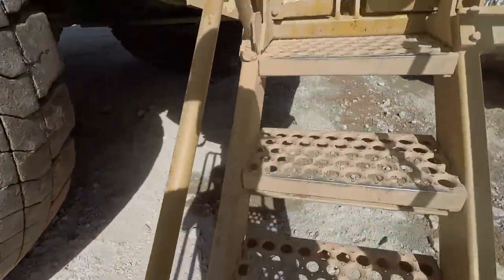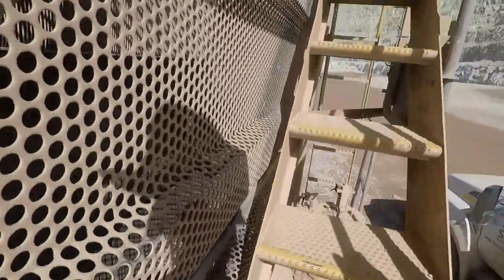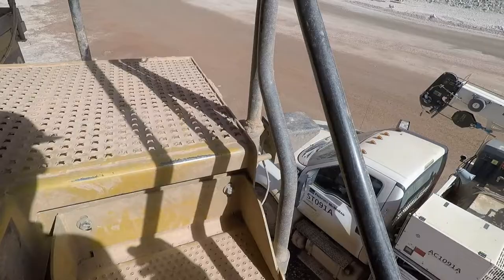Another 793C model. Complaint is the seat belt is broken. Let's check it out.